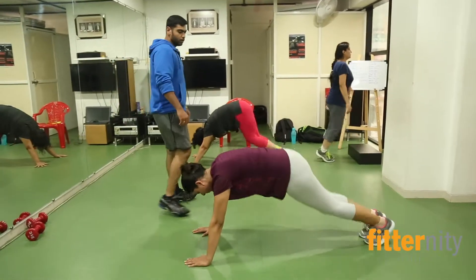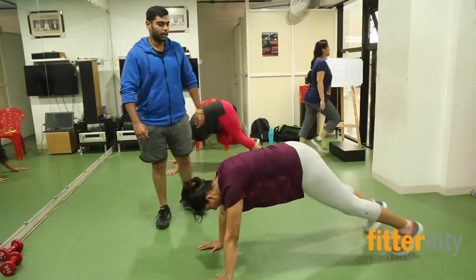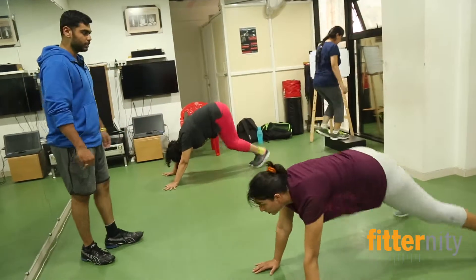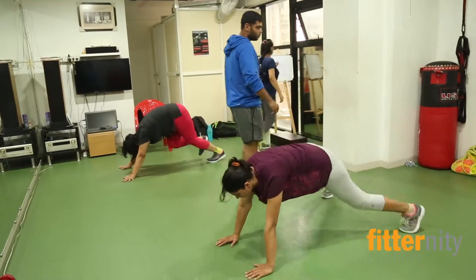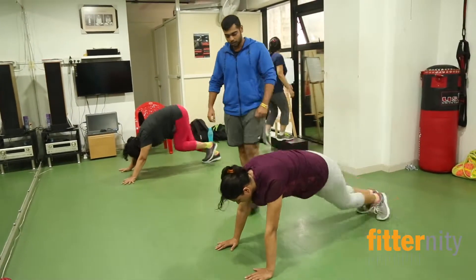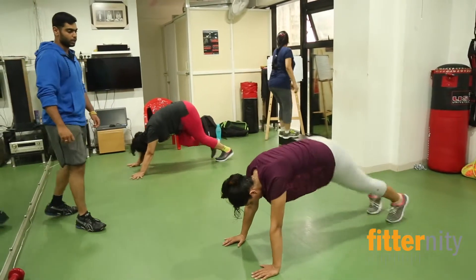This is body weight training, where we use our own body weight and generate more resistance to work our body and to work out on our core, strength, flexibility and full body.